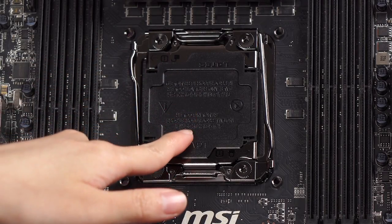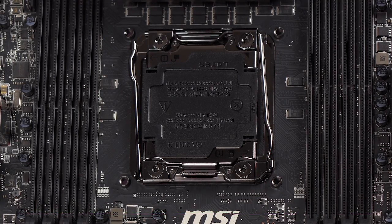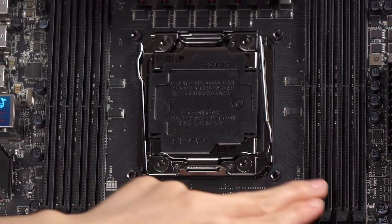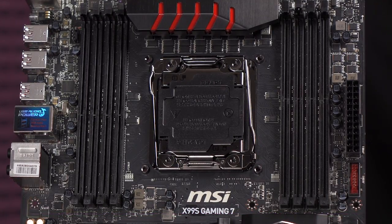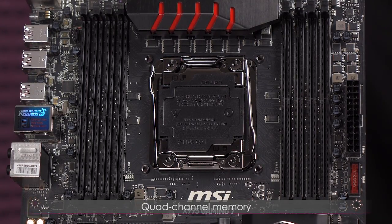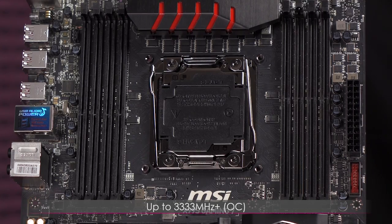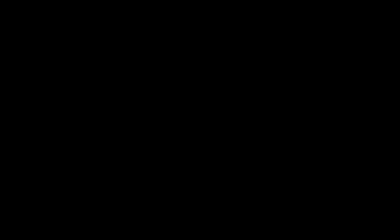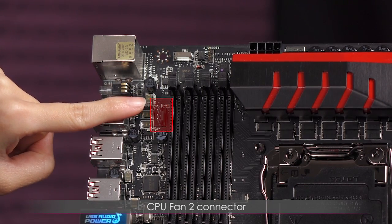Here's a closer look at the CPU socket. This is the LGA 2011 v3 CPU socket. Flanking it you get eight DDR4 DIMM slots — I'm just so used to seeing four. It's quad-channel memory supporting up to 128 gigabytes, with a stock clock rate of 2133 MHz and capable of pushing DIMMs to 3333 MHz overclocked. The DIMMs also support non-ECC unbuffered memory.